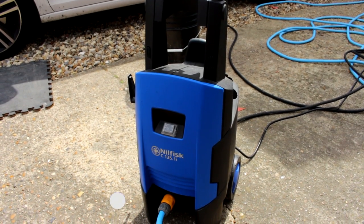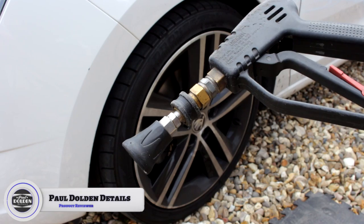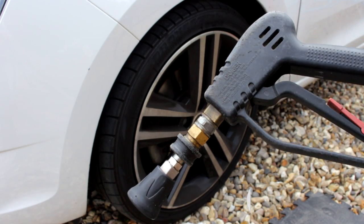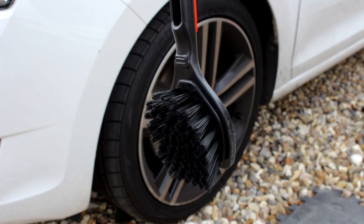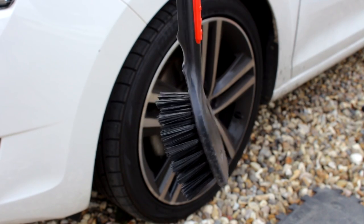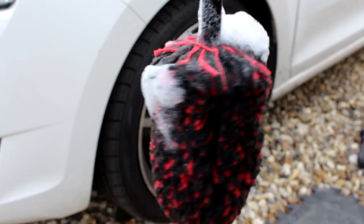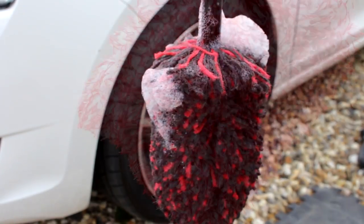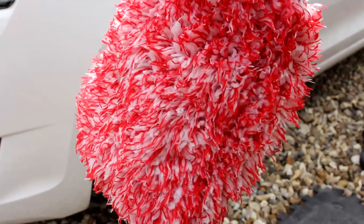The machine this week is my Neil Fisk C135i. We have a stubby gun attachment, and the attachment on the end is also a Carscope quick release attachment. SGC B-UK Tyre Scrubbing Brush, a Wheel Woolly from High Definition Detail, and a rather generic wash mitt.